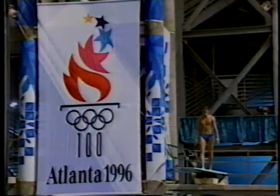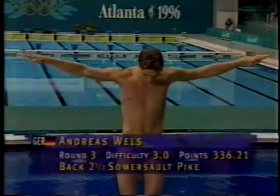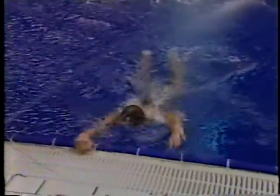The seventh of the twelve divers in the competition, Andreas Bells of Germany. He had some trouble in the last round on his front three and a half pike. This is back two and a half pike. He has long legs, which makes it difficult to spin in pike. He needs to swing hard with his arms. And that was a very good dive. It wasn't as clean on the bottom, nor did it finish as high as we like to see it, or do see it finish with some of the divers that are ranked higher.